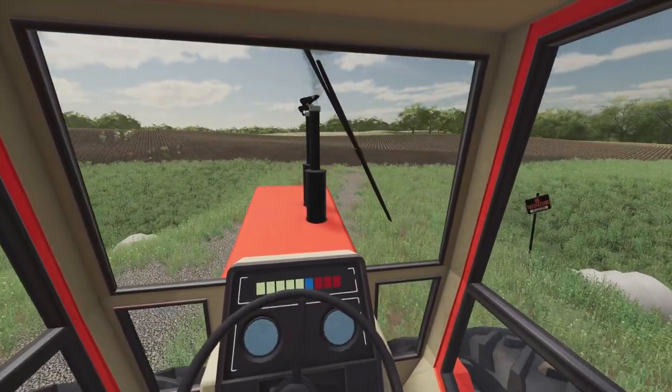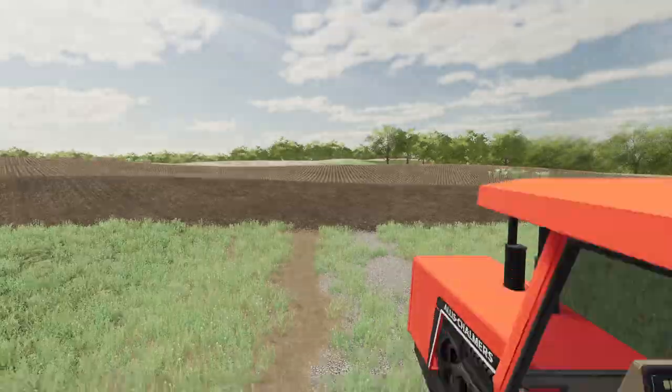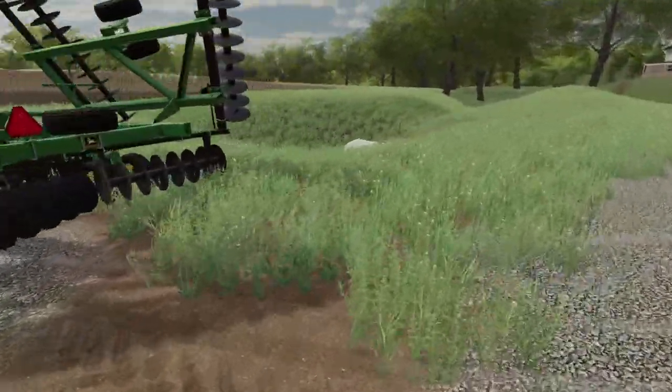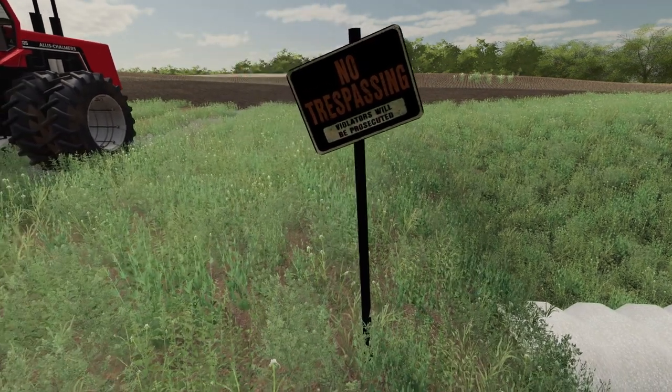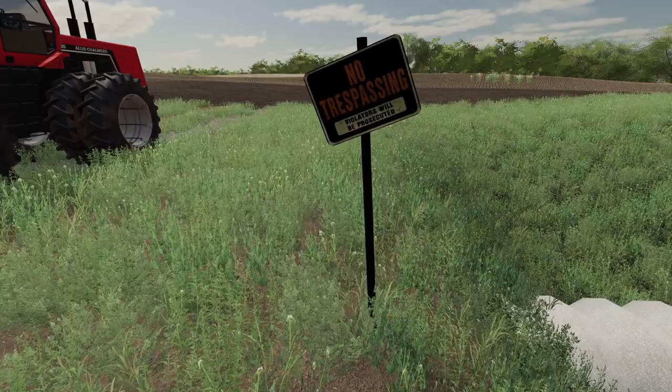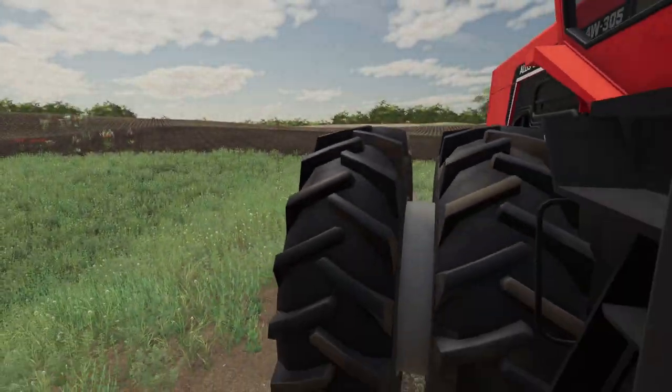Oh, no trespassing — good thing we're renting this. I thought that said 'violators will be shot,' but it just says prosecuted. Gonna have to change that sign.